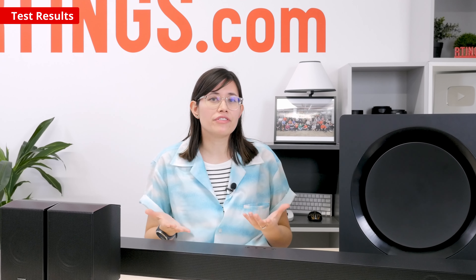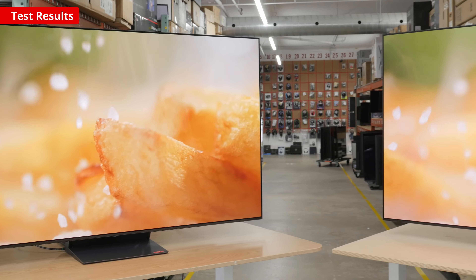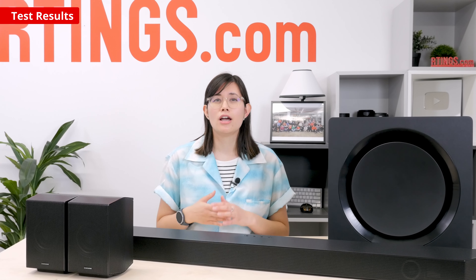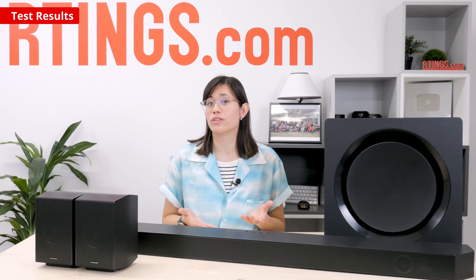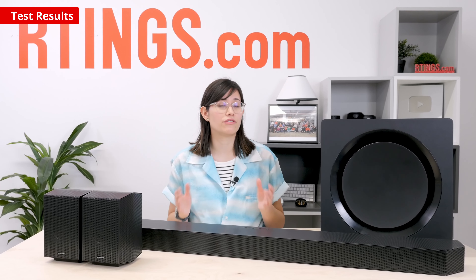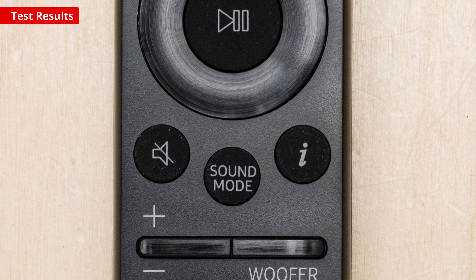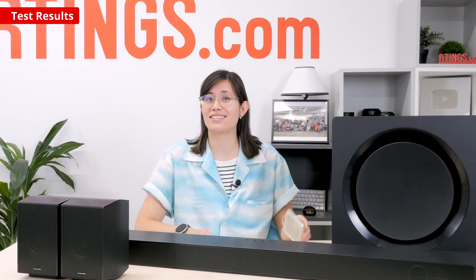If you're looking for more features to help adjust the bar's sound, you'll want to check out Q-Symphony, allowing you to sync the bar with your compatible Samsung TV for a more immersive sound. Want to watch TV and listen to music without disturbing others around you? Private listening sends audio to the satellite speakers only, which helps reduce the overall sound level in the room. You can also utilize sound grouping to get the satellites to play left and right channel content for a stereo sound. Included in your purchase is a remote, allowing you to make all the changes you want to your bar. You can also use the SmartThings app on your phone to access the same features.